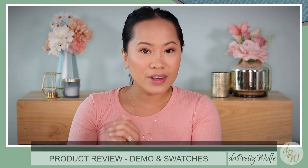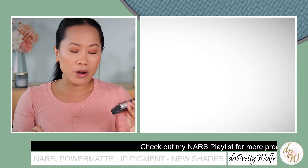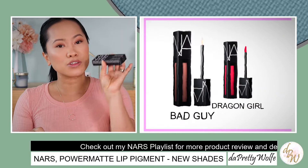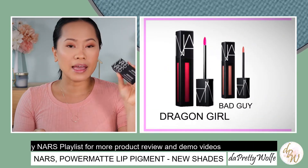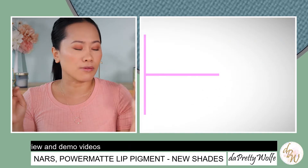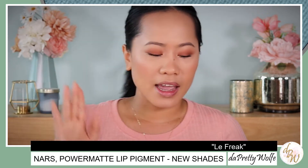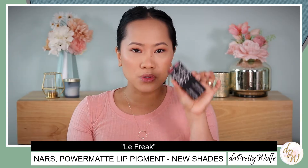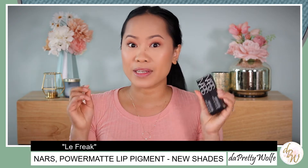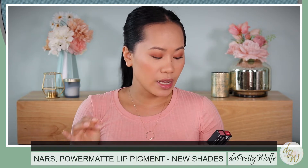Today we are going to review another lip product from one of my favorite brands, NARS Cosmetics. They just added three new shades to their Power Matte Lip Pigment. I have two shades here: Dragon Girl and Bad Guy. I chose these shades because I think they are the best for me. The other one is called Le Freak and it's a bit too light for me. We're going to do swatches, demo, and application today so just keep on watching.